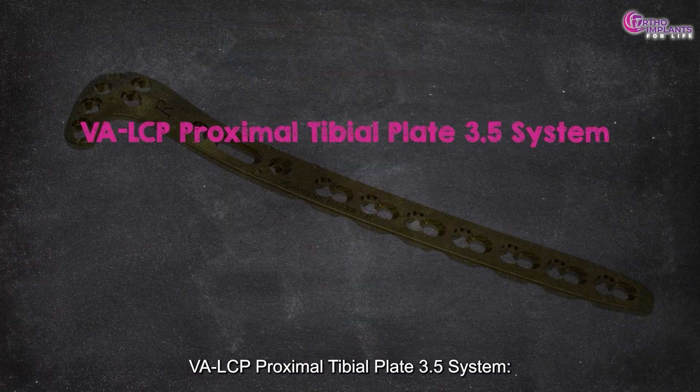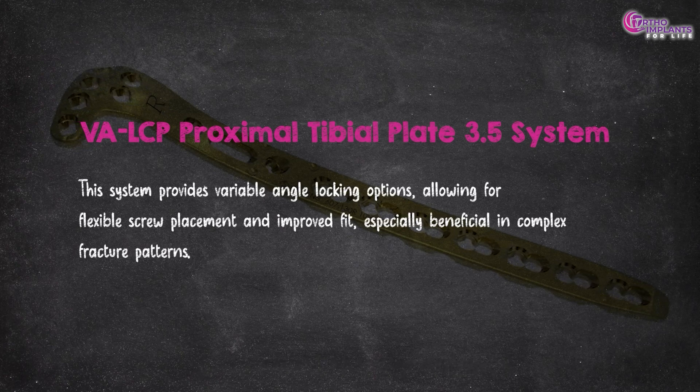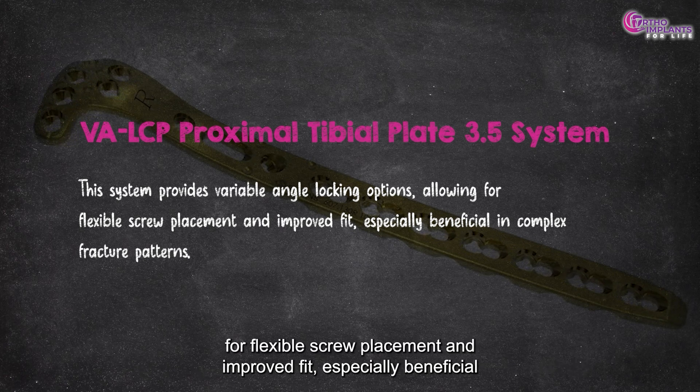The VALCP — the proximal tibial plate 3.5 system — provides variable angle locking options, allowing for flexible screw placement and improved fit, especially beneficial in complex fracture patterns.